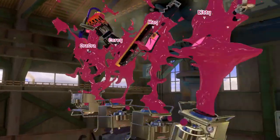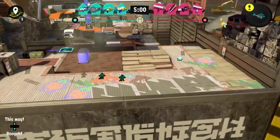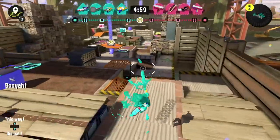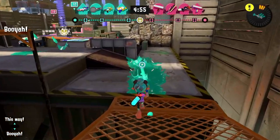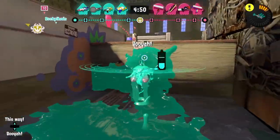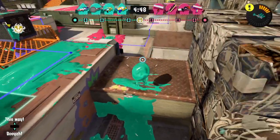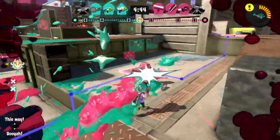Let's get out there and figure it out. We're back at Mincemeat Metalworks, so there's a lot to do here. Let's throw some booyahs out — team morale is everything in ranked, right? I'm just trying my best to toss one out there.